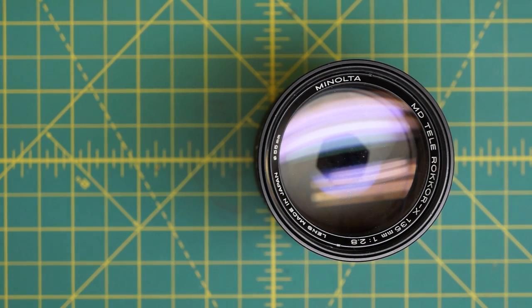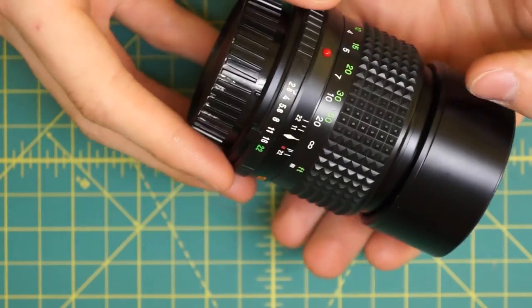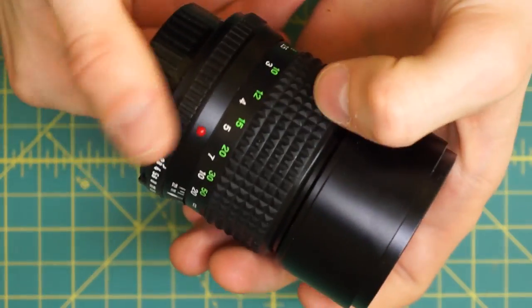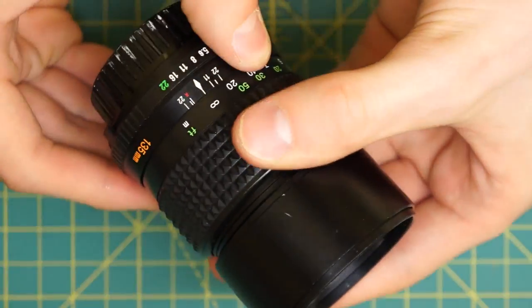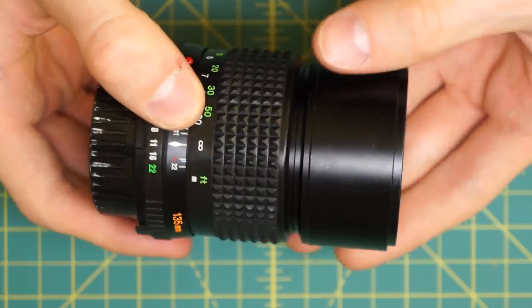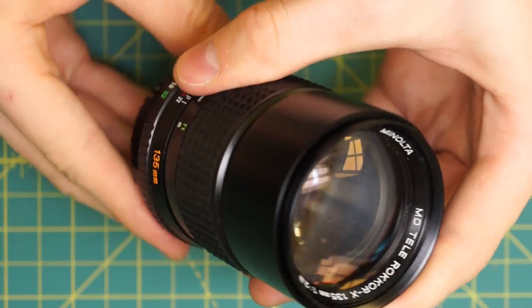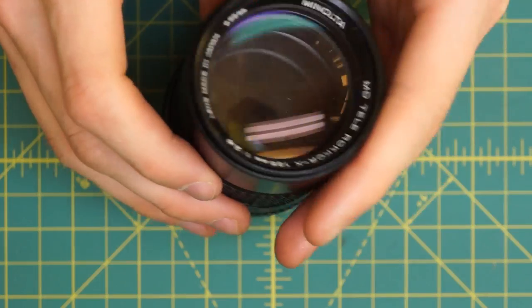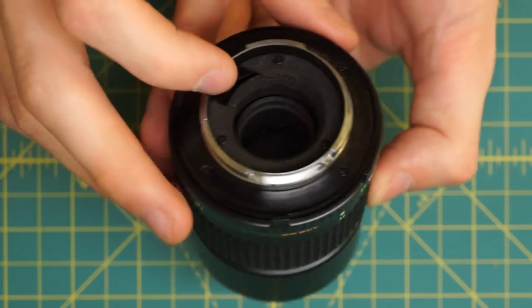I have a Minolta MD Tele Rokkor-X 135mm f2.8 lens here that I'm going to be pretty much fully disassembling. You can see that this has the Rokkor-X body design with the rubber gripping ring here and the black metal body. This is a telephoto lens so it also has a built-in lens hood that extends out. It's the larger aperture version - most 135mm lenses also have a f3.5 version, so this is the f2.8 larger aperture version.